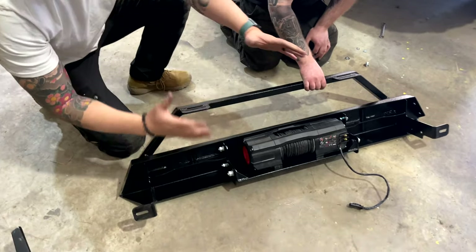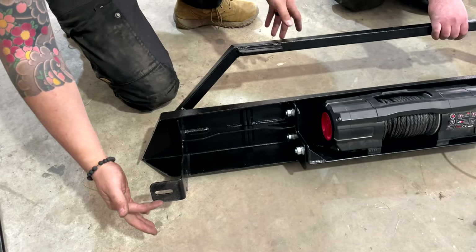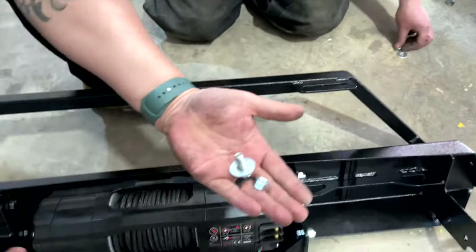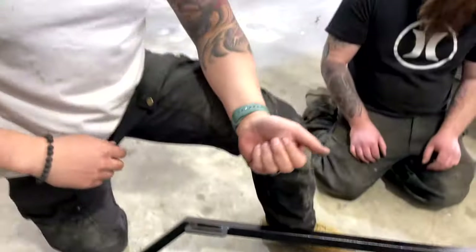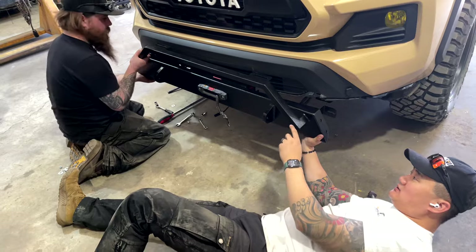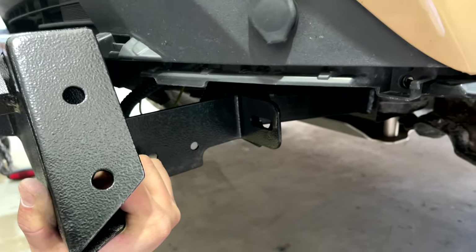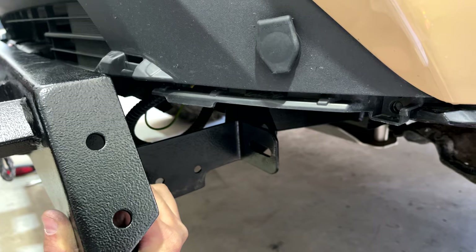Once you have the bumper ready — in this case running it as a shorty without the wings — these two mounts here: grab your bolt, washer, and nut, and it's going to slide through right in here. It's good to have two people for this. This part will mount to this bracket right here, and you want to slide that bolt right through — one person does one side and their buddy does the other side.